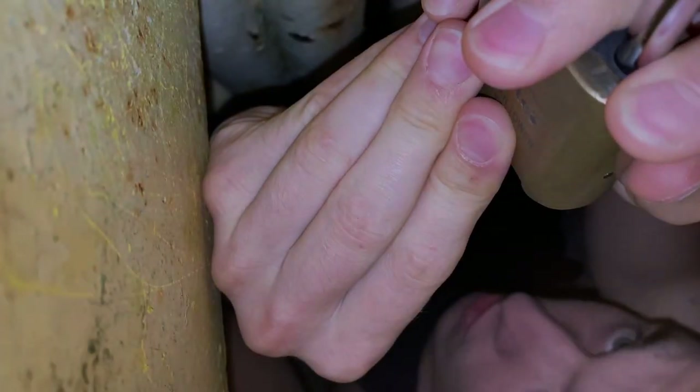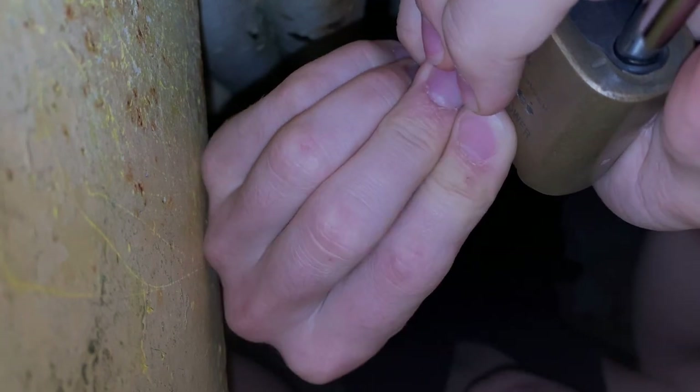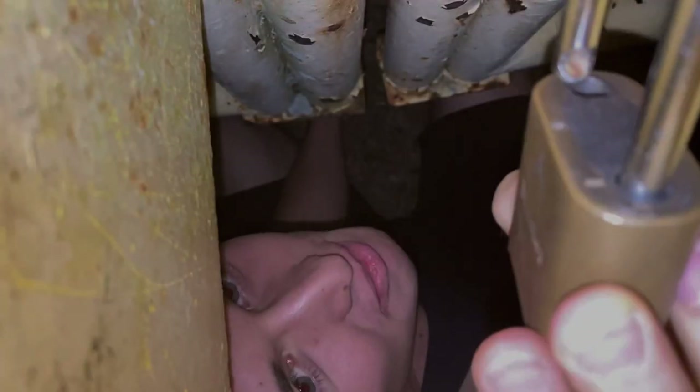YouTube recommended me a video on this lock and it's a design flaw — you don't even need tools to pick it. I think the last digit is zero, the first digit is one, and the third one is six. One, seven, six, zero — holy freaking moly, I can't believe it worked!